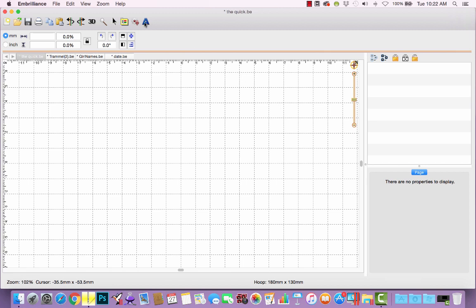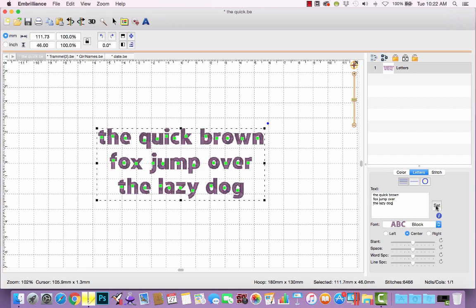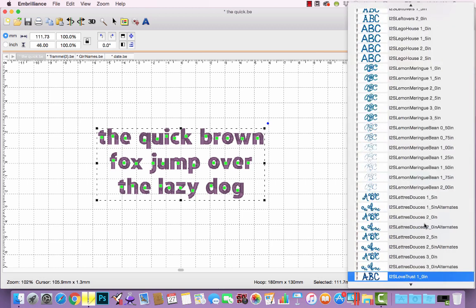I will click the A button to create a lettering object, and I would like the multi-line text option for this. I'm going to type a phrase — the quick brown fox jumps over the lazy dog — and I like using this phrase because it incorporates every single lowercase letter. From the font selection box, I'm going to use my newly installed Lemon Meringue Bean Stitch font. Let's choose the 0.75 inch size.